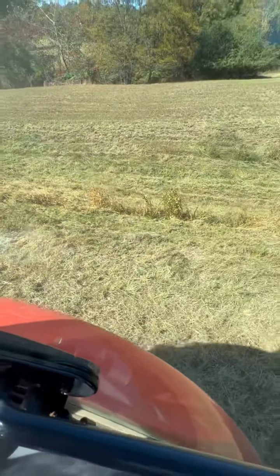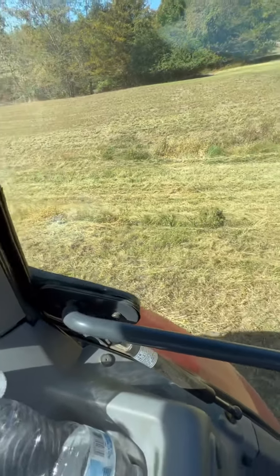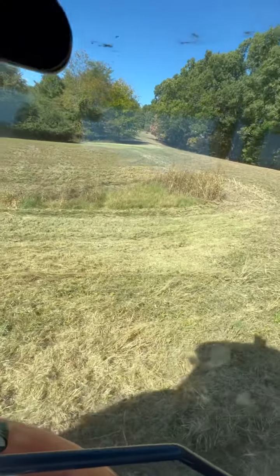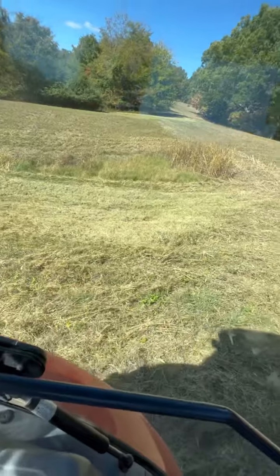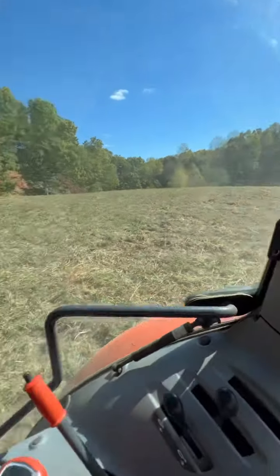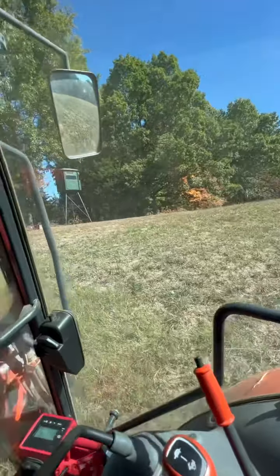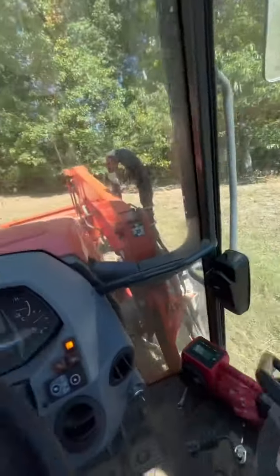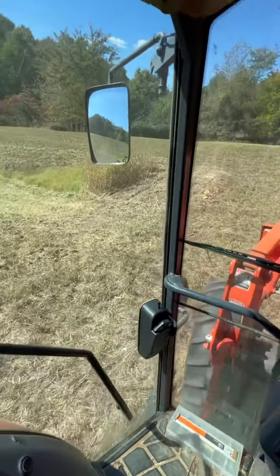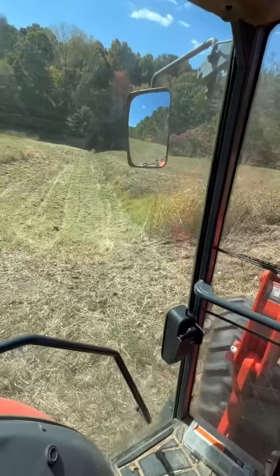Anyway, that little strip right there is all we're getting left on that. I'm going to try to get it knocked out. I don't know if I'm going to get off the very back side of that hill right over there where the trees are — it's even steeper than this. I might not get it with the back weight. Anyway, y'all enjoy your Saturday. I'm going to finish getting this knocked out.